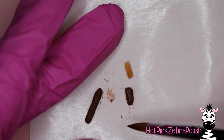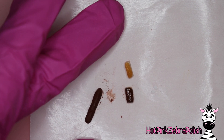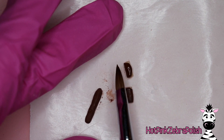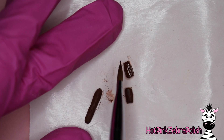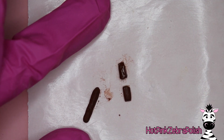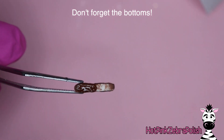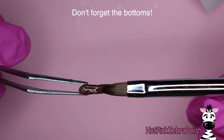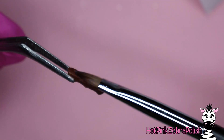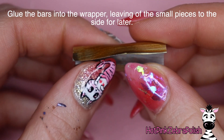I think everything could use more chocolate! If a Twix had a chocolate layer in the middle I might be more inclined to eat it - I'm a chocoholic. Do both broken pieces leaving one side open, wrapping the chocolate all the way around. Once done, go ahead and fill in the bottoms of each piece. You don't necessarily have to do this since they'll be flat against the nail and you won't see the bottoms, but I go for continuity - I want these things to look realistic.